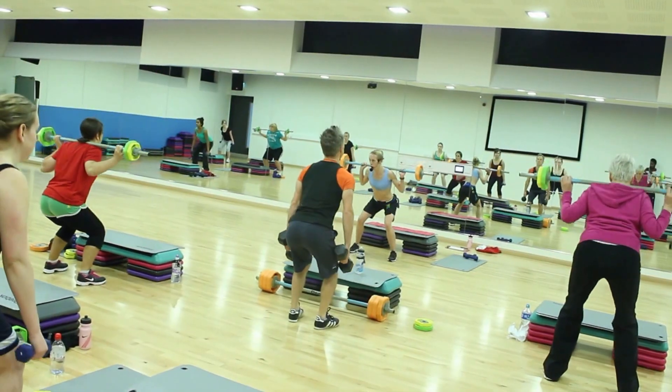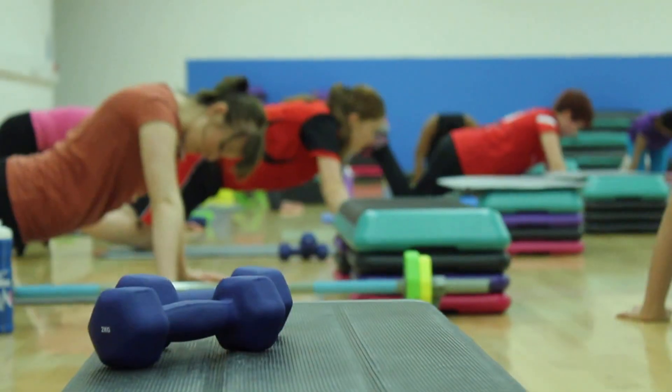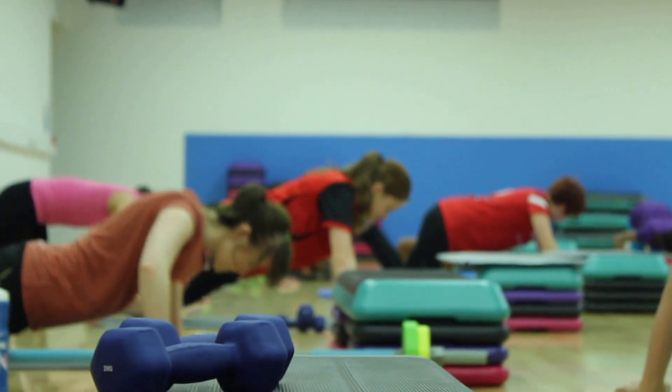Studio Weights is a dumbbell, barbell, all-over body workout to music. It uses high repetitions with low weight.